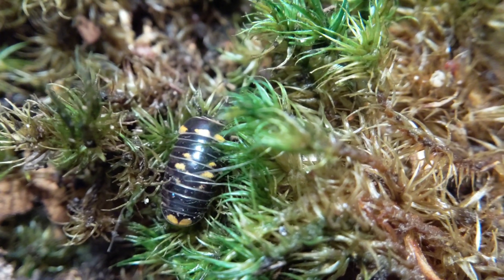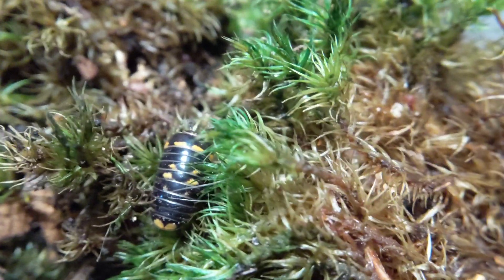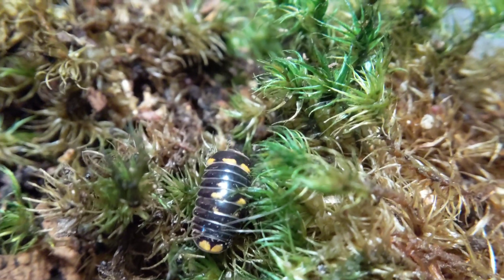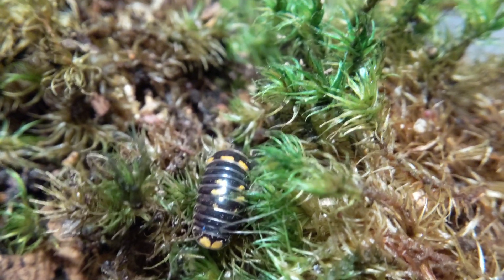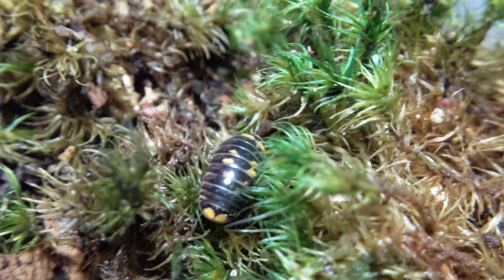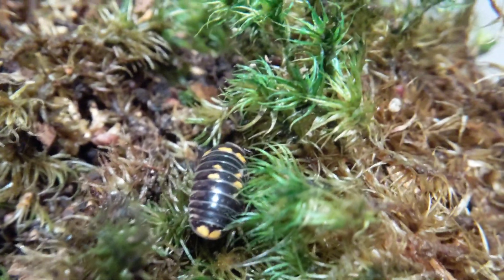Hello friends of YouTube. This is going to be another care video — this has been a long time coming, I just kind of haven't gotten around to it. But I just redid their setup, so I figured I might as well do a video on these guys. These are not the usual isopods — these are in fact pill millipedes.